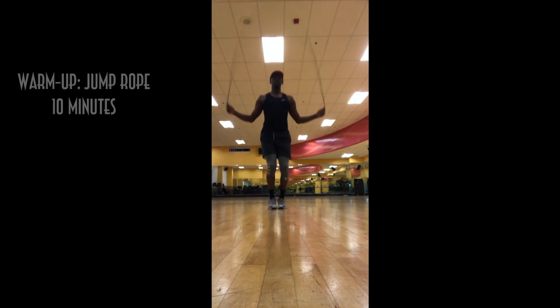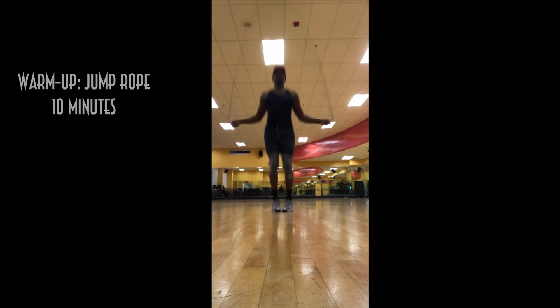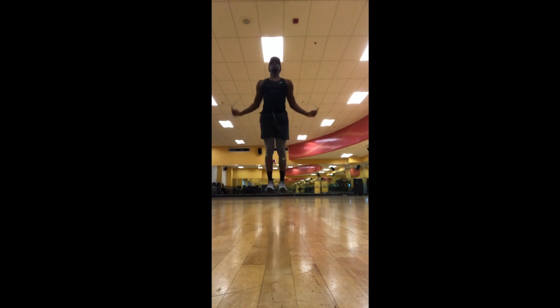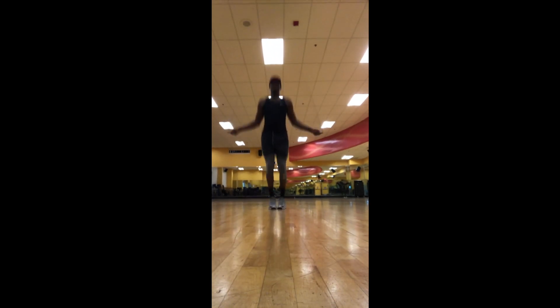First we're going to start off with a warm-up jump rope. I like this because it gets the heart pumping and the blood flowing in your body. I start off regular with just jumping rope and then I try to mix it up by jumping over the rope twice, jogging in place, jogging backwards and forwards with the rope, and even doing a crisscross with the rope.